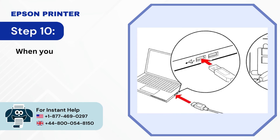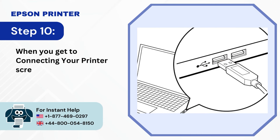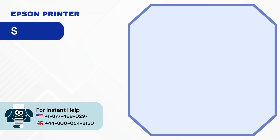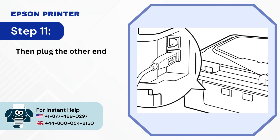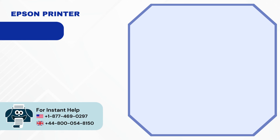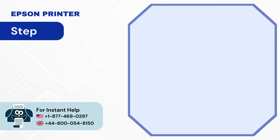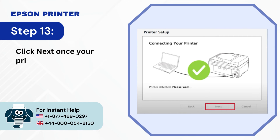Step 10: When you get to the Connecting Your Printer screen, plug the USB cable into the computer. Step 11: Then plug the other end of the cable into the printer. Step 12: Go back to your computer screen and click Next. Step 13: Click Next once your printer is detected.